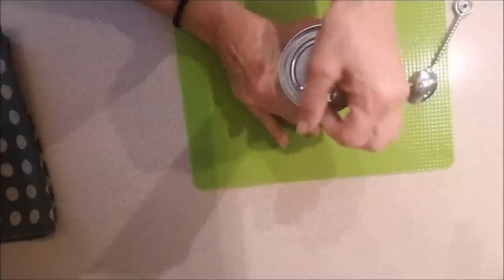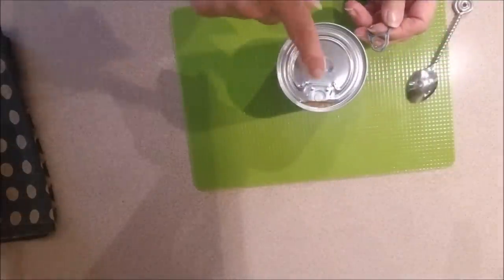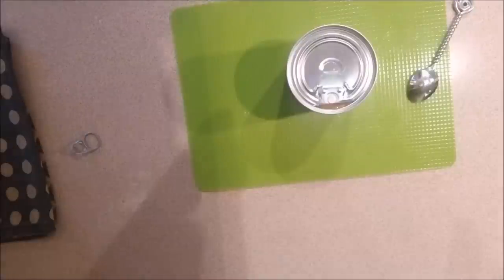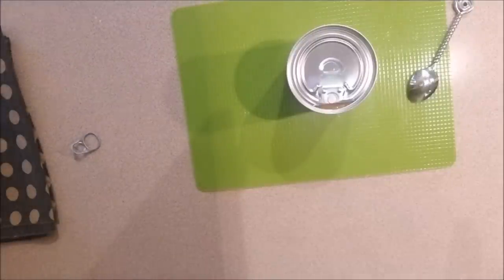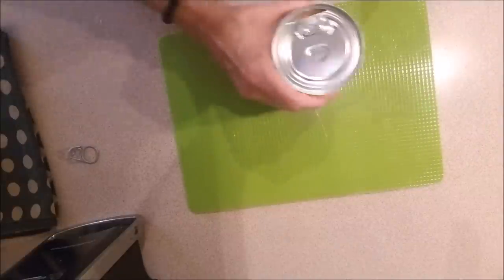Here we go — the big reveal! I can see the caramel in there. I'm gonna have to get the can opener out. Hold on a second. Here we go everyone, let's try this again.